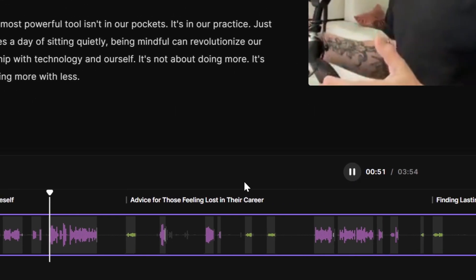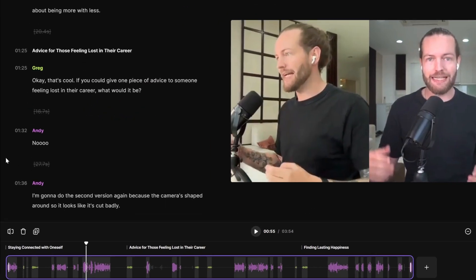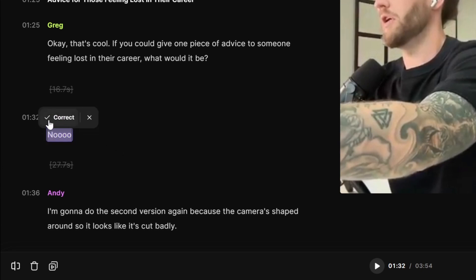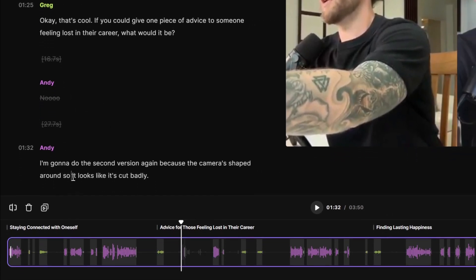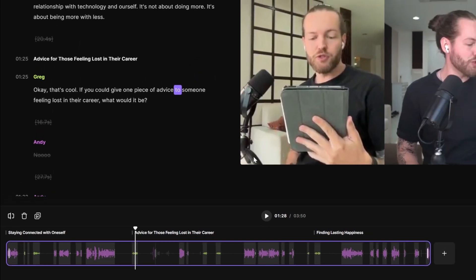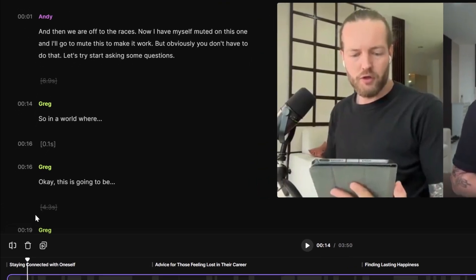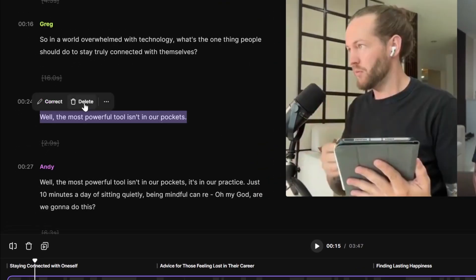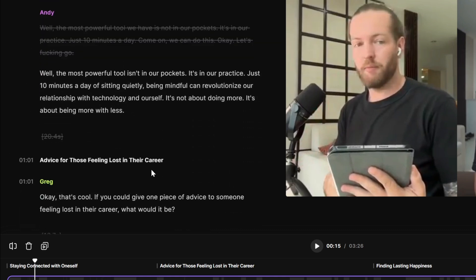If you just want to play a section, the most powerful tool we have is not in our pockets. You may see that I had some double takes. I can either click on Correct to change it to something else, or click Delete. I can also jump around here to check if the transcript is correct. I'll highlight the things I don't want and delete them — this makes it so easy to remove double takes. The second question even added a chapter here, which will be important later.